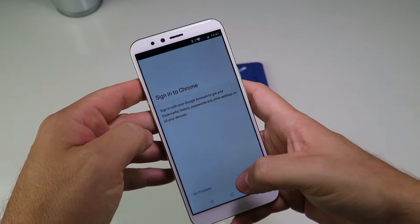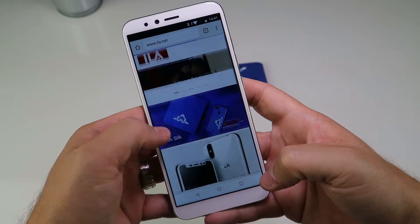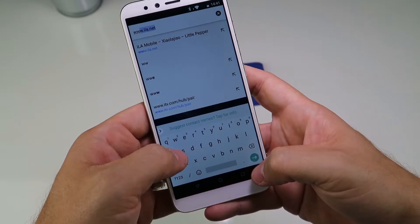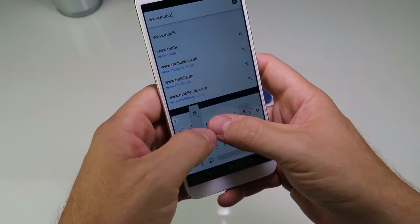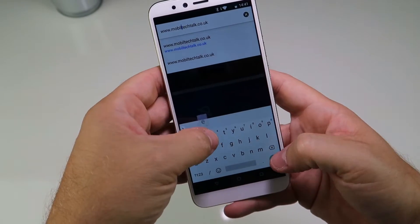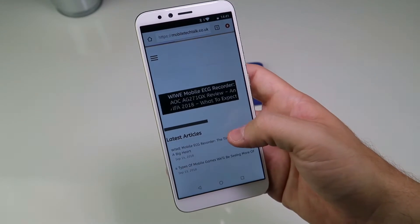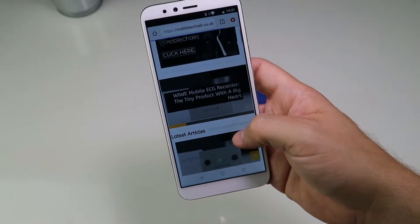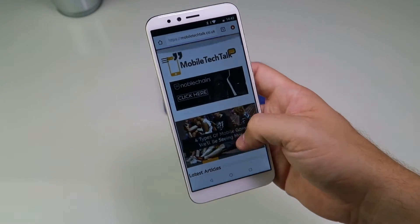Let's just go and have a look at our lovely website - there's the Isla website, available from AliExpress and also from Amazon. It's not too slow in loading. I'm really quite surprised with what you get for £150 now. I remember when I bought the Motorola E and that was kind of abysmal - it should have been called the Motorola A.